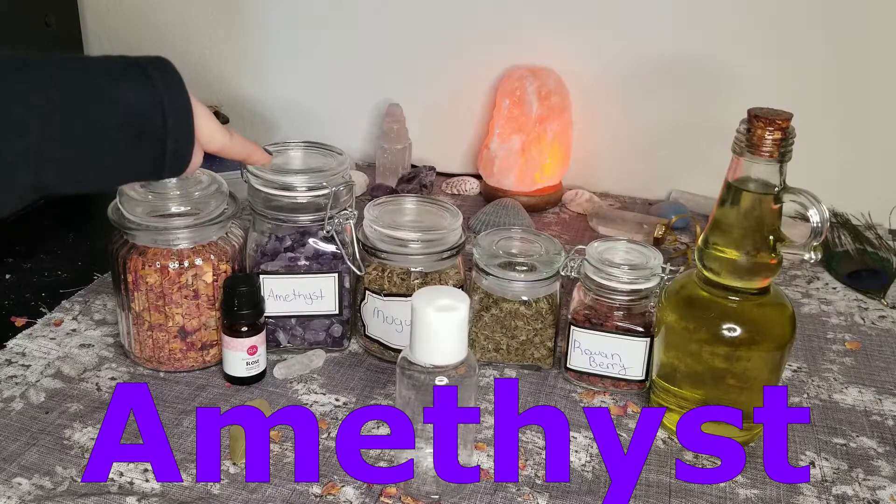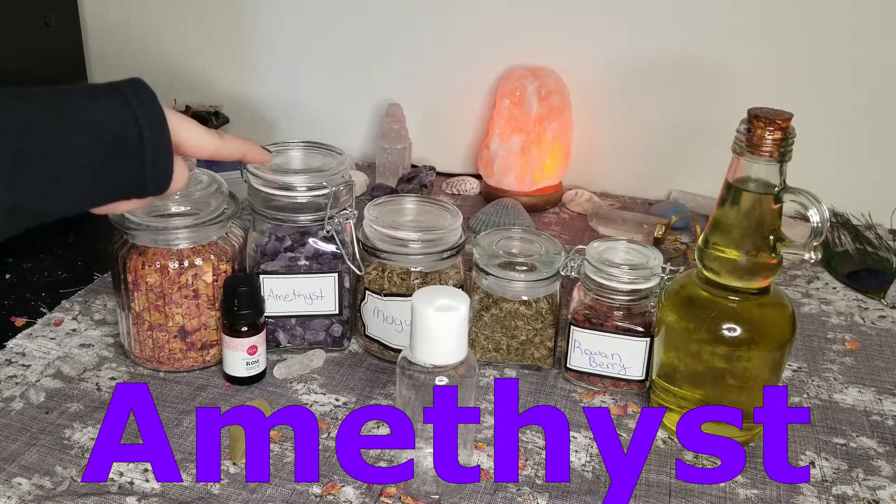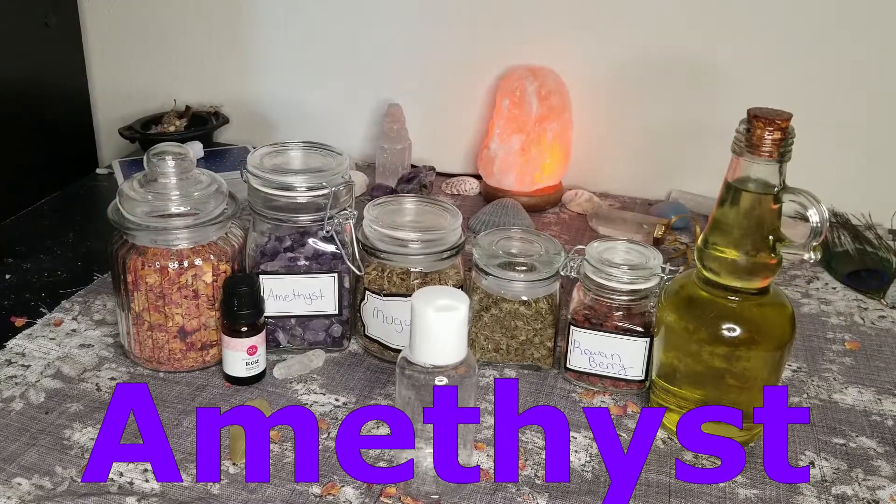Next on our ingredient list is amethyst. This is a highly spiritual stone to me. It charges the third eye and crown chakra, which connects us to those divine frequencies and spiritual realms. Amethyst helps keep us calm and aids in meditation as well as trance work.